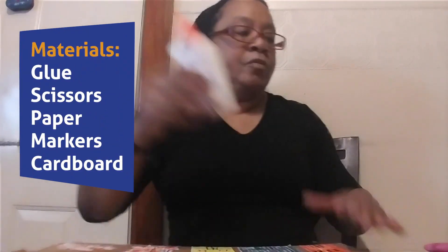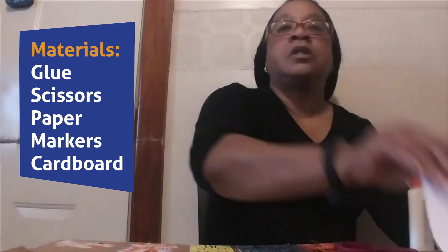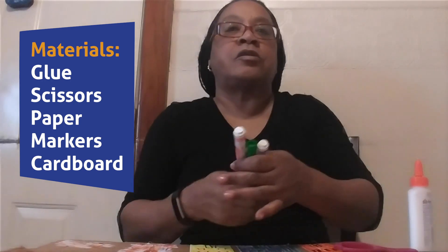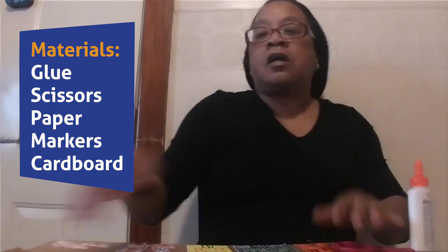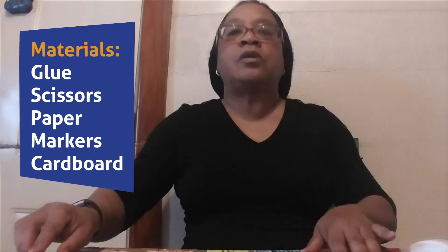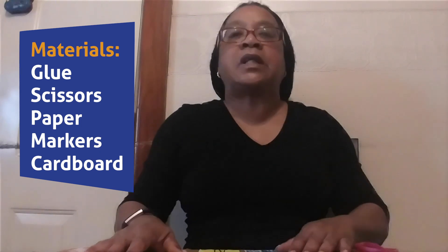Let's get ready to do our activity. You're going to need some glue, some scissors, some paper, some markers, and a cardboard. If you don't have cardboard, you can use poster board or you can take paper and tape it together.